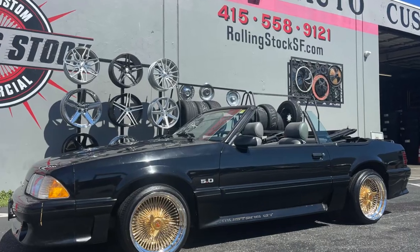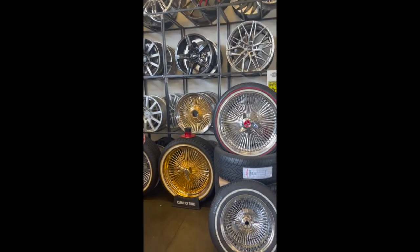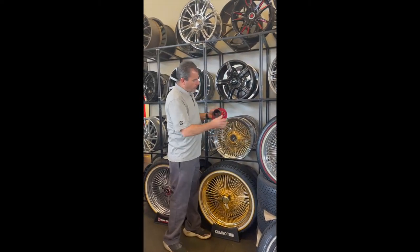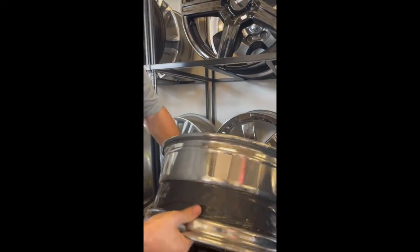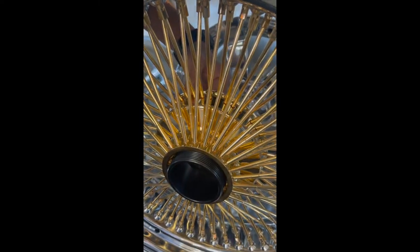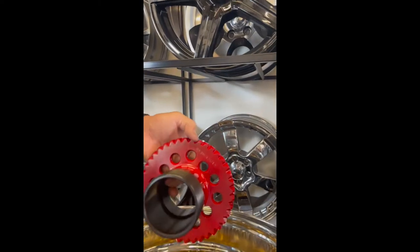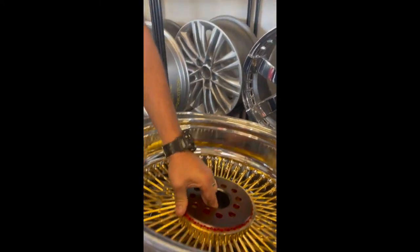With most wire wheels, such as all of these sets right here, they're held on by a knockoff and an adapter. The adapter is bolted to the car, the wheel fits on the back of that, and the knockoff tightens on — it'll end up looking like that one. The wire wheels are held tightly to the adapter by the teeth, which interlock with the teeth on the back of the rim, fitting nice and snug to prevent it from turning off.